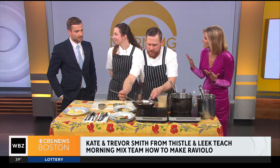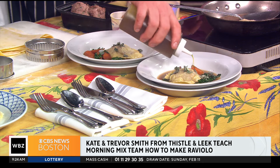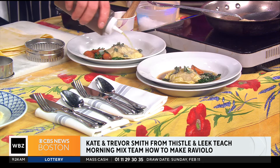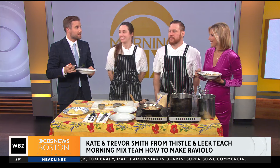Trevor and Kate from Thistle and Leak, thank you so much for being here. Happy Valentine's Day to you guys — this is a perfect Valentine's Day dish for someone you love. Liam, get cracking — start cooking this for your wife, or just make reservations. How about frozen pizza? We're going to try this when we get back. If someone wants to come to Thistle and Leak on Valentine's Day — if we're out of reservations, try to grab a seat at the bar. It's always a good time there. Thistle and Leak — it's tough to get in, but if you do, this is what's there.